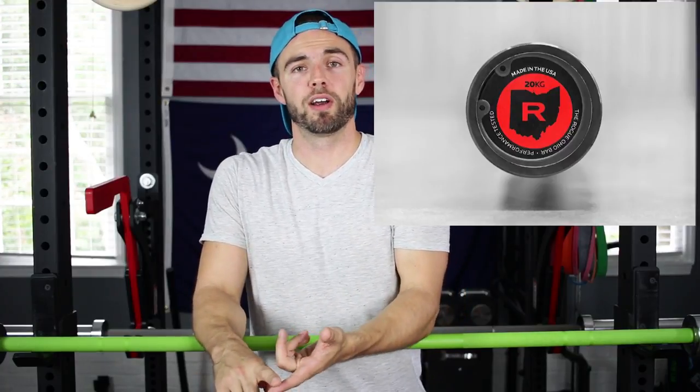There are a few things I love about this bar, but my favorite feature by far is the 28 millimeter shaft. A lot of the other multi-purpose bars out there, like the popular Rogue Ohio bar and the New Texas All-American bar, have 28.5 millimeter shafts. So if you're used to using a 29 millimeter power bar shaft, this is actually going to make a pretty big difference to you.